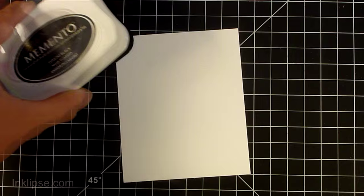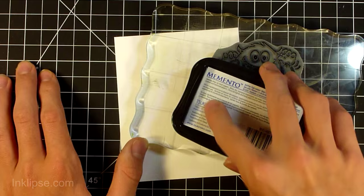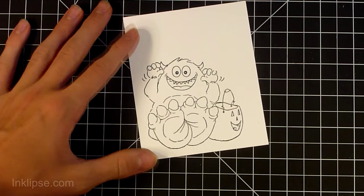I'm starting off with Memento Tuxedo Black ink, which is Copic friendly so it will not bleed when we color. I'm inking up my monster and stamping it down onto the cardstock. I want to make sure to give it good pressure because it is quite a big stamp, but it should be fine since it is a cling stamp with a nice cushion on it.